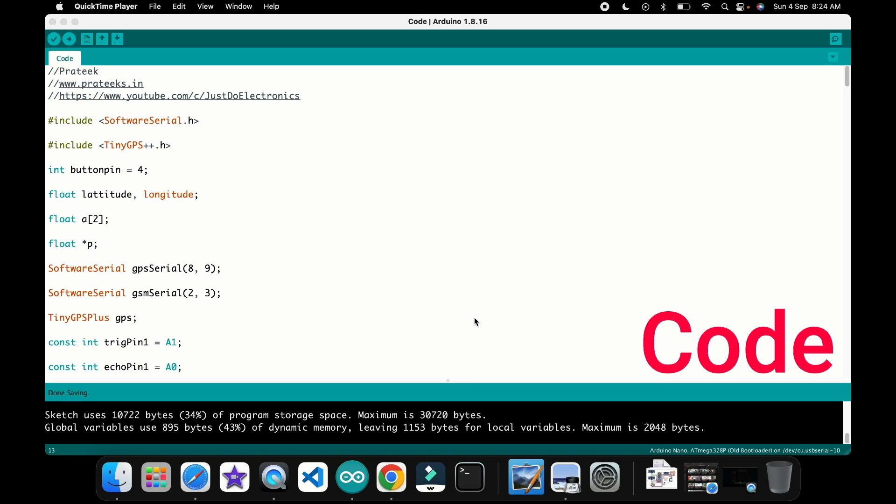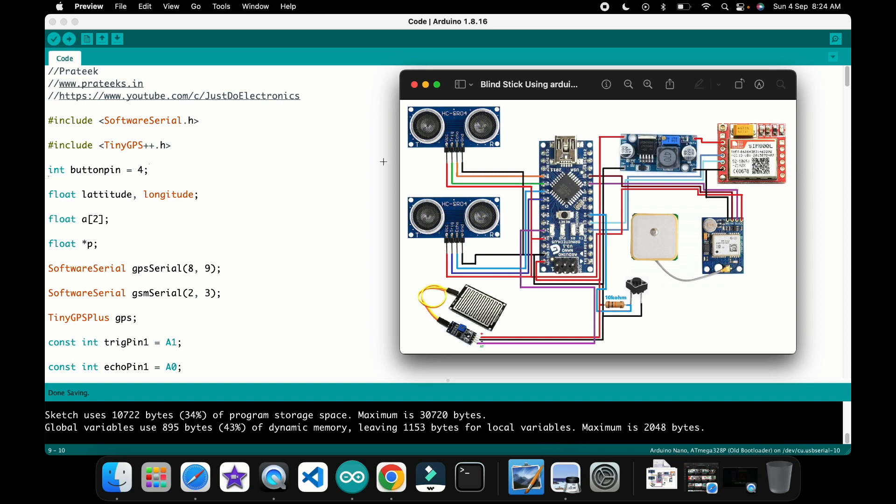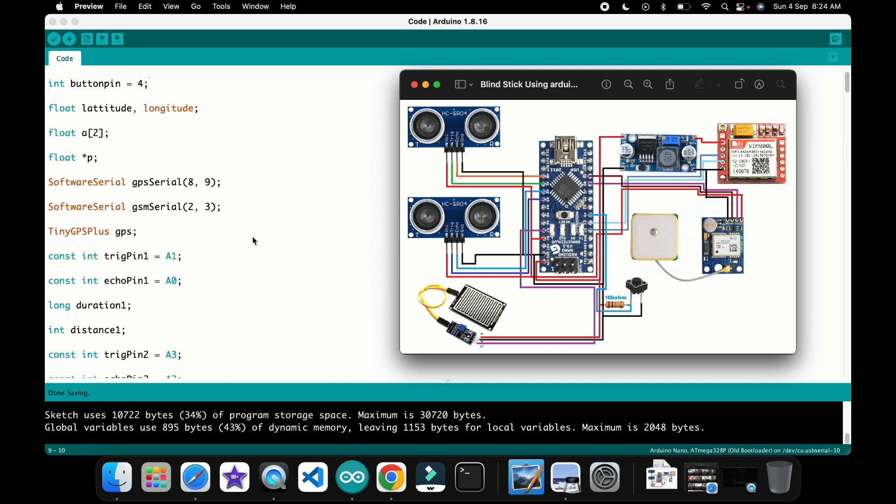Now I will explain the code — how it works and how I edited it. Two libraries are required to install in your Arduino IDE. The push button is connected with a 10K ohm resistor to pin number D4. The GPS is connected to pin numbers 8 and 9, and the GSM is connected to pin numbers 2 and 3.